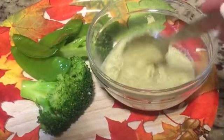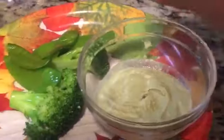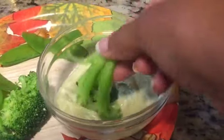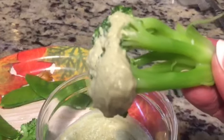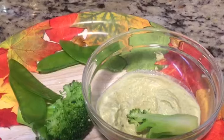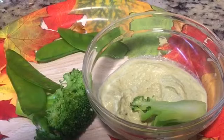You can use this vegan mayo however you like, but I'm gonna dip some veggies in there — help out the carrots a little bit. Check that out! Mm-hmm, nice and creamy. Let me take a bite. Mm-hmm, that is so good! Wow, the flavor is just busting out — I think that's better than mayo, guys!